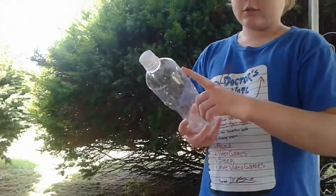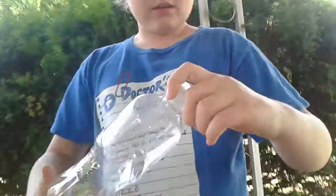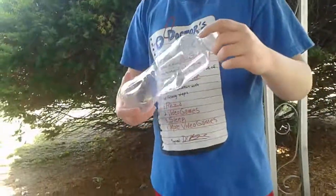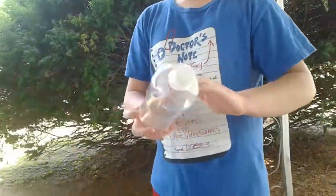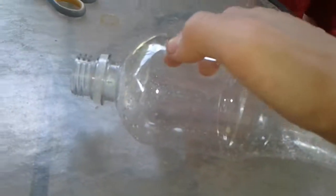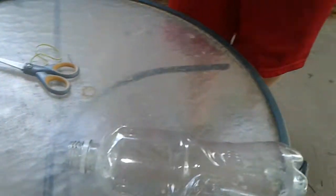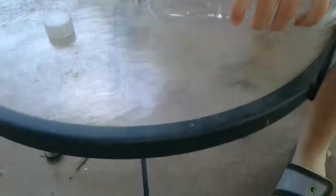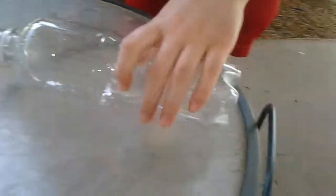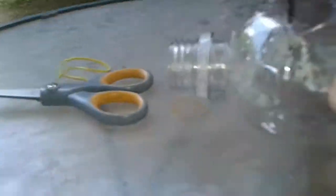First, drop the label off because you don't want that getting into the water. You can find these bottles anywhere — this is just a Propel bottle, but a shorter bottle would be nice. Take off the cap, find the little line right there, and cut it off. Maybe cut it a little shorter — right here — but a shorter bottle would be nice. You can also use a two-liter bottle, whatever you want.